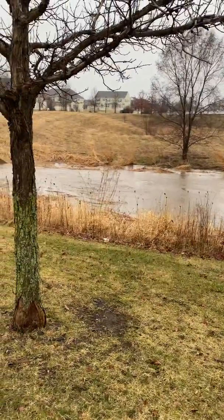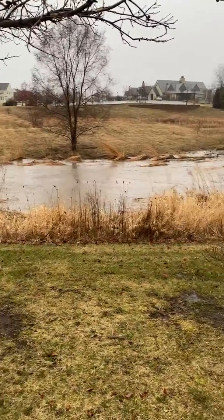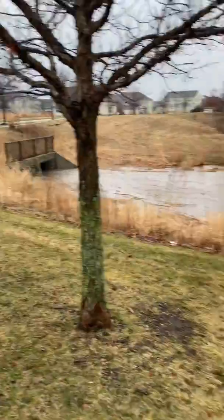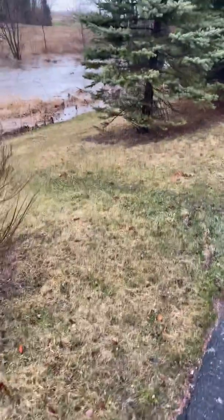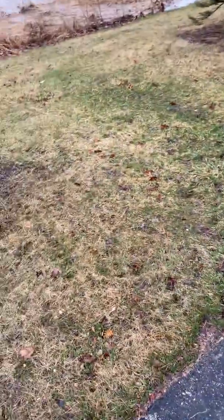Hey YouTube, it's Wisconsin Shoe Guy here. The weather is starting to move quickly — you can see this little waterway is much wider than it should be — which makes you start to think about your shoes and what a good job you've done taking care of them. So let's take a look at my shoes today.